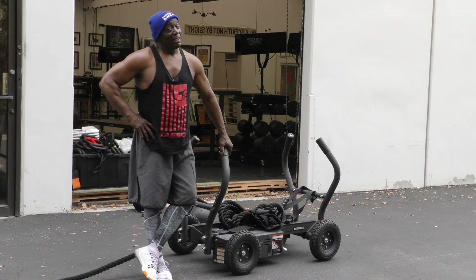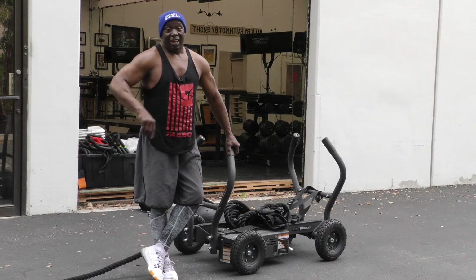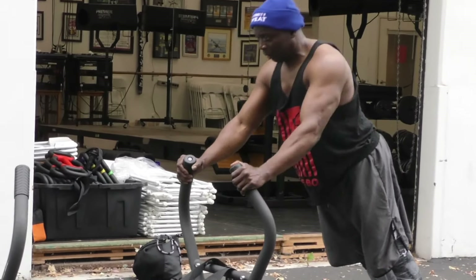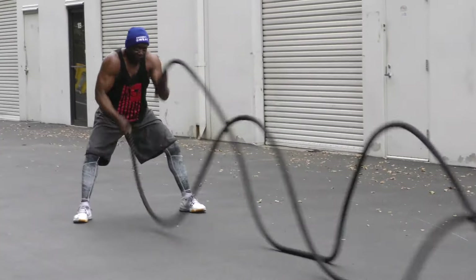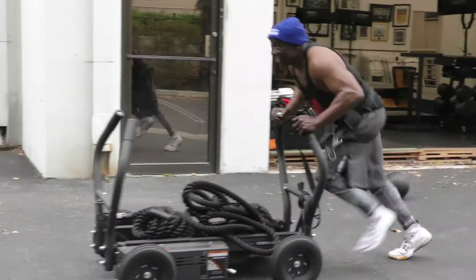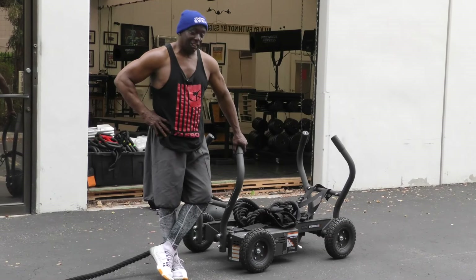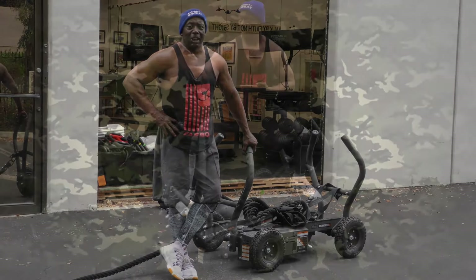The M4 Tank is an awesome exercise tool. I like to do it before my class — I get here early in the morning and jam on it for like 45 minutes to an hour. All the CrossFitters out there, all the boxers, UFC fighters — if you want a good workout tool, get the M4 Tank. It'll give you all you need in a workout.